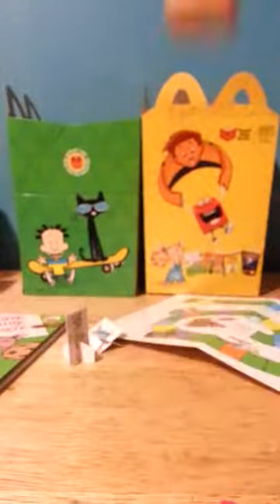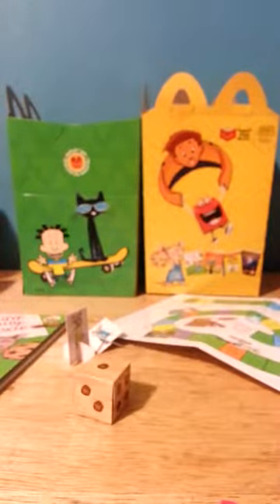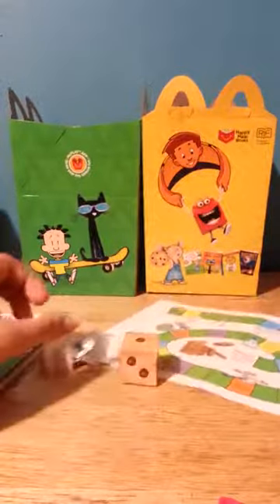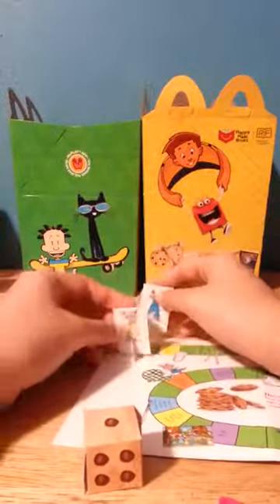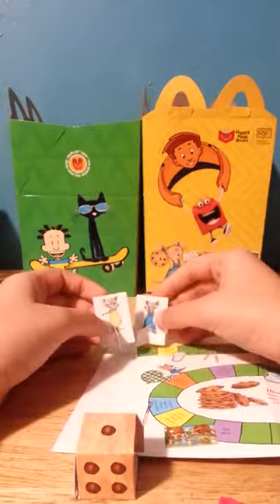Now you can just roll it. Let's see — I got a four, and that's a one. So then you just put your figures over here. The only problem with this game is that there's not enough space for two figures.